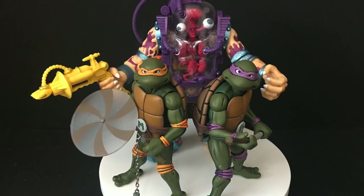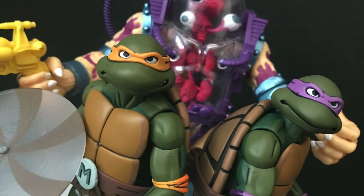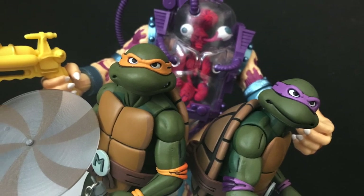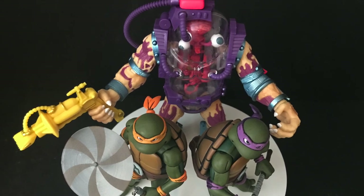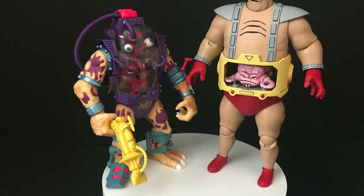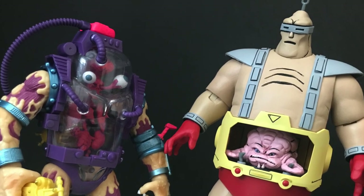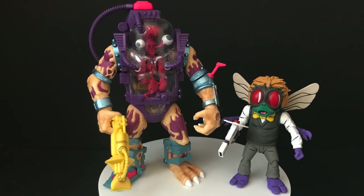For me, putting him with my NECA toys — I think he's a good size. He's a bit bigger than the turtles. In the cartoon he was about their size if not smaller, but I think it looks cooler this way — just think of a big Mutagen Man coming after the turtles. In terms of the Krang Android body, yeah he definitely towers over the Mutagen Man, which I think works well. And next to Baxter Stockman, yeah he's going to dwarf him in size.